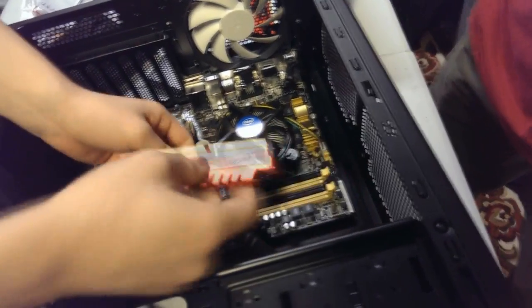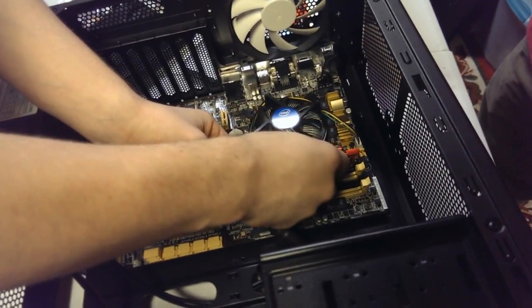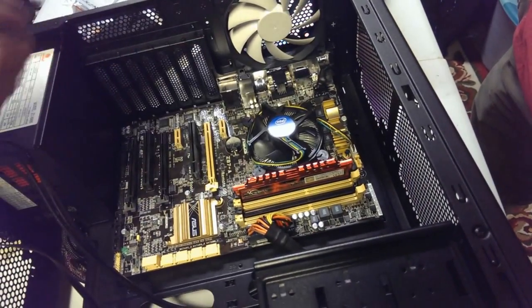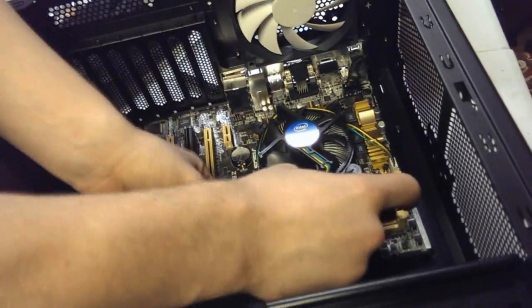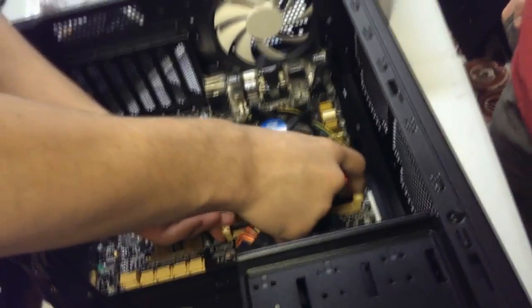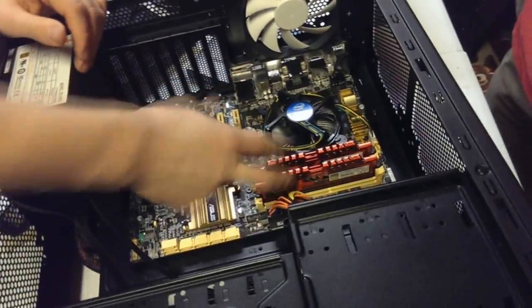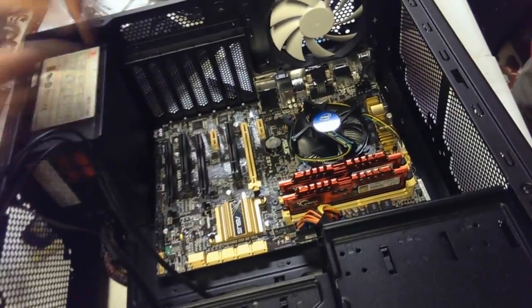We're going to put the RAM into the first and third slots. The reason we're going to do that is so we can utilize the memory a little bit better. If you have a board that has four slots and you only have two sticks of RAM, put them in the first and third slot. When you add more RAM, go into the second and fourth.